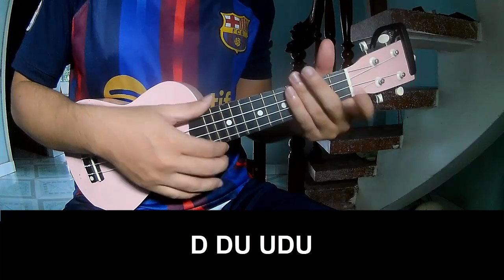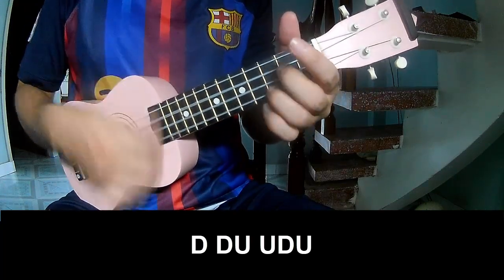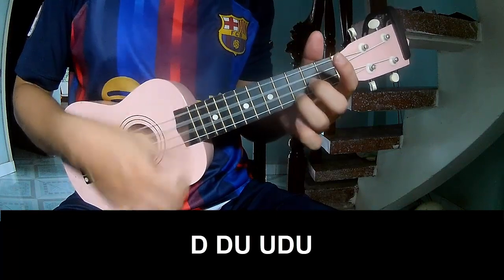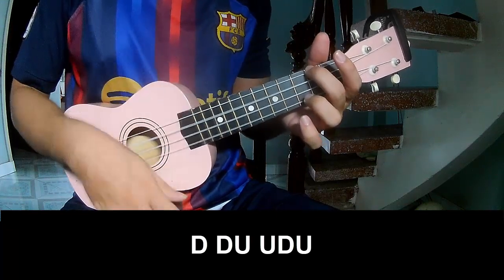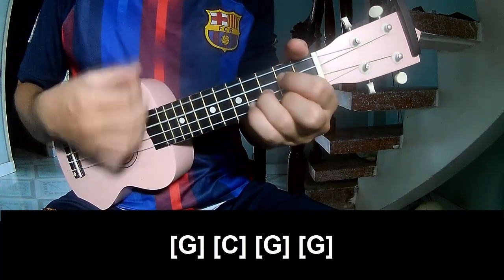For the first verse, we play: Tao Tao Up Up Tao Tao Up. And then play long G, C, G, and G.